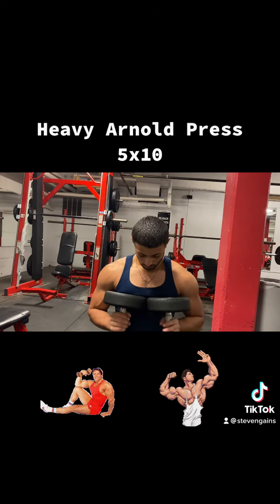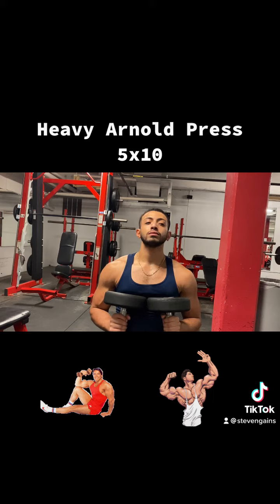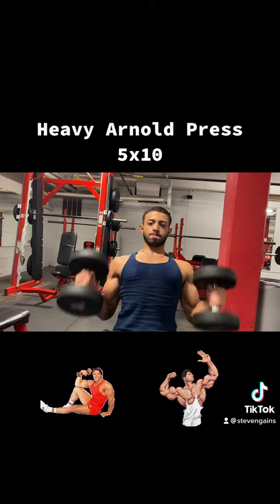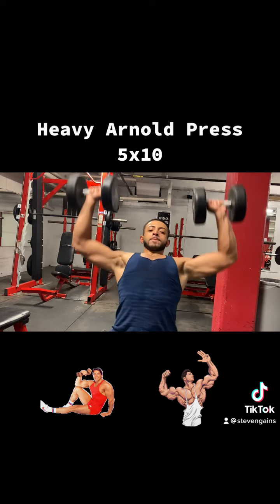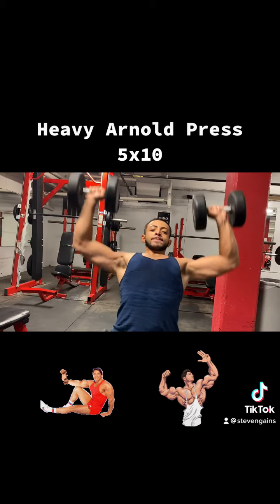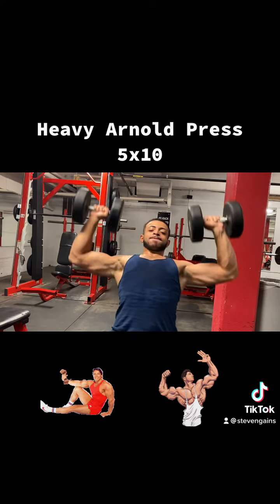Once you guys do this, you're gonna feel it everywhere — your triceps, your delts, your whole shoulder blade is gonna pop. I needed a two-minute rest. As you can see I'm already vascular. You guys are gonna have some jacked shoulders — the boss is going crazy on it.